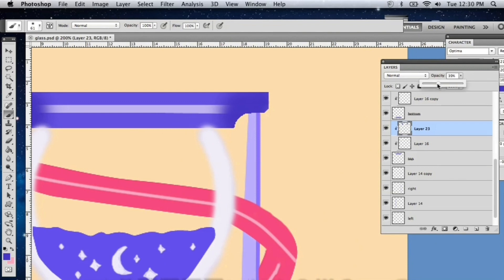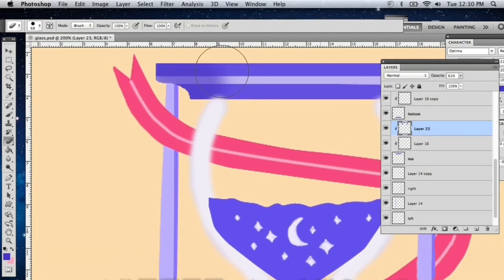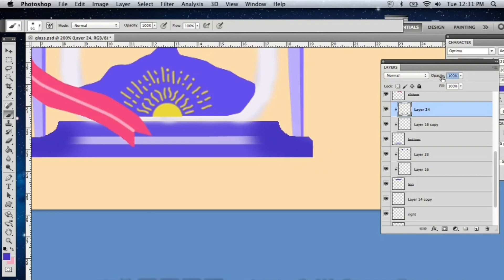I changed the opacity of the clipped layer so that it would blend well with the base colors.